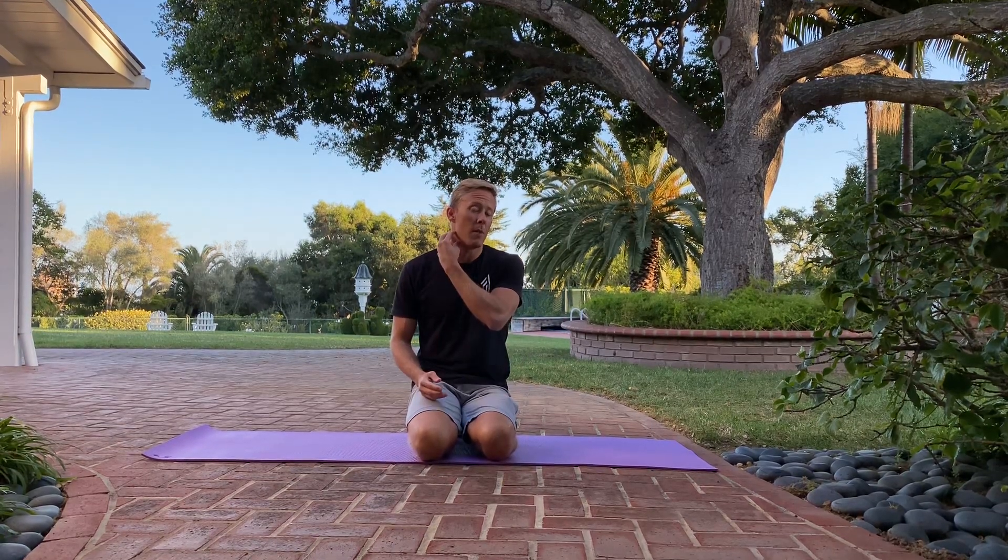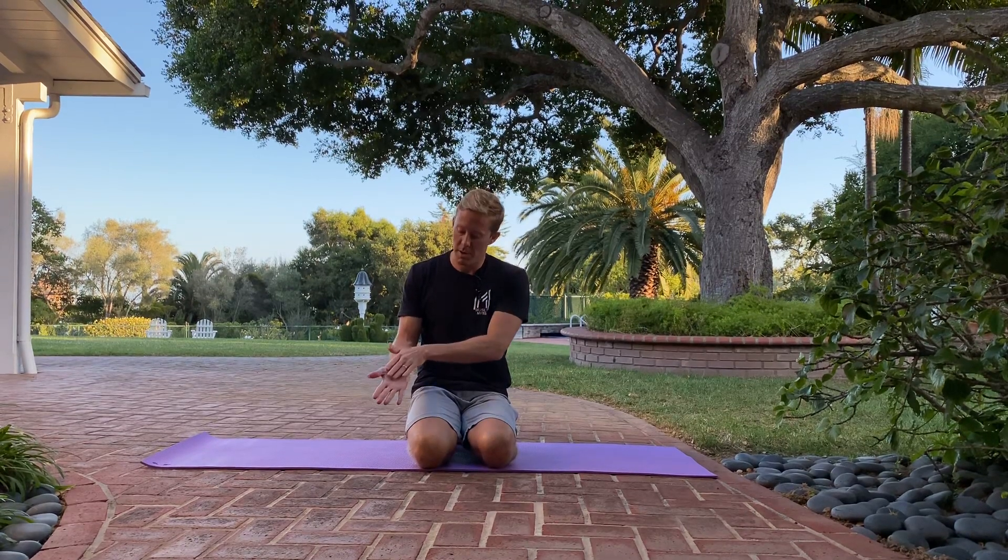Carpal Tunnel Syndrome is a condition that many of us have heard of. It affects our median nerve, which is a big nerve that runs from our neck down through our armpit, down our arm, and it gives sensation to our thumb, index finger, middle finger, and part of our ring finger and that side of the palm. So when people have Carpal Tunnel Syndrome, they'll often have numbness and tingling in this part of their hand.